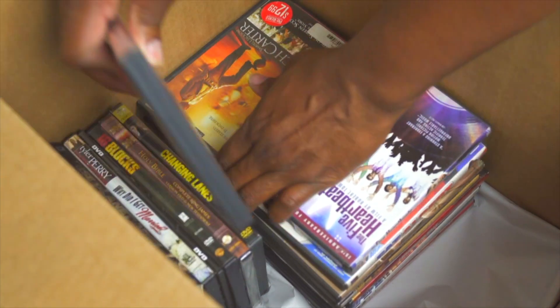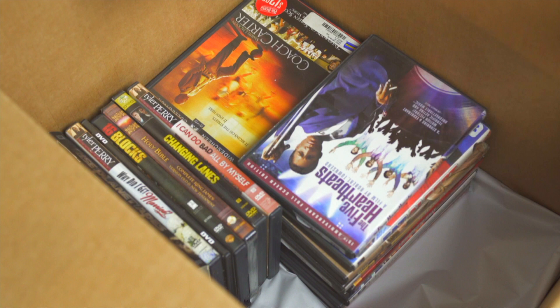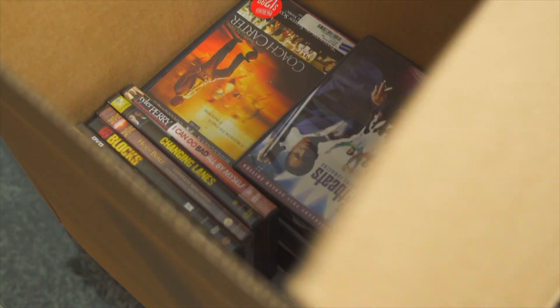Once you get them all the way to the top, if you have any extra space, you can put a couple across the top to fill it up like so. And that's just a quick tutorial on how to pack DVDs, movies, and books into a box.